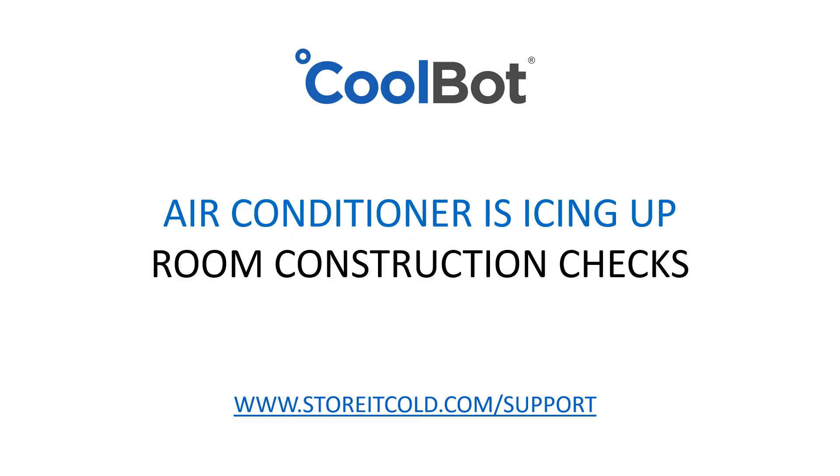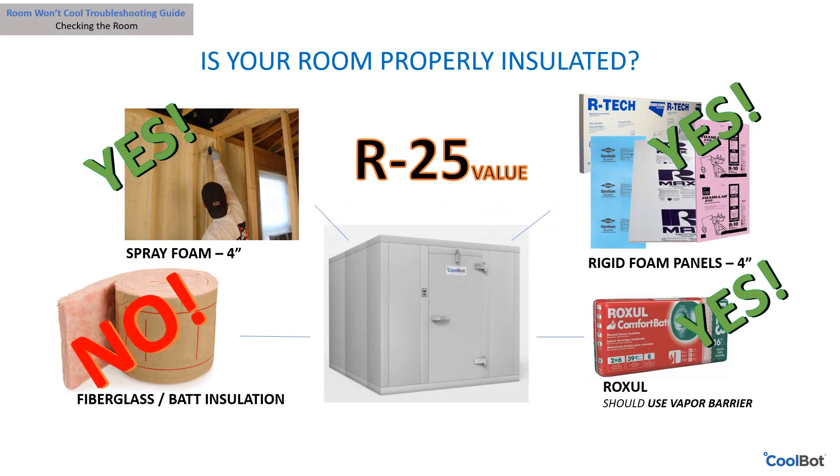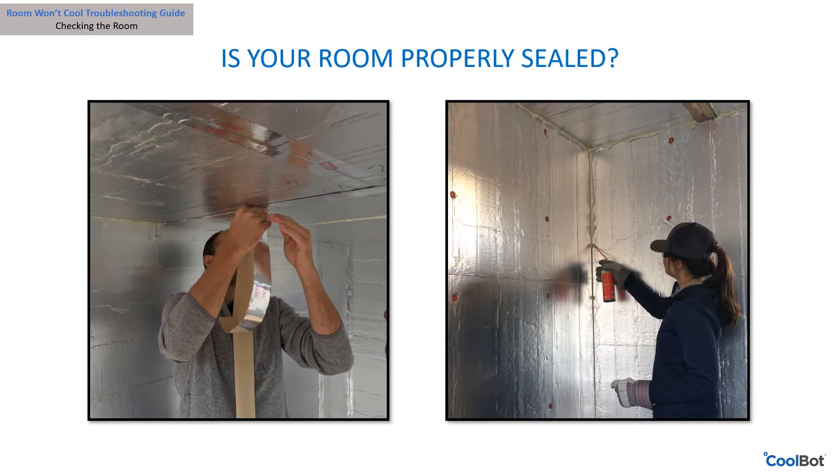Let's take a look at some common problems associated with room construction. Is your room properly insulated according to our recommendations? We recommend insulating your room all the way around to an R-value of at least R25 with rigid foam. Our preferred insulation is at least four inches of hard closed-cell foam such as urethane, polystyrene, or polyisocyanurate. We do not recommend fiberglass batt or blown-in insulation.